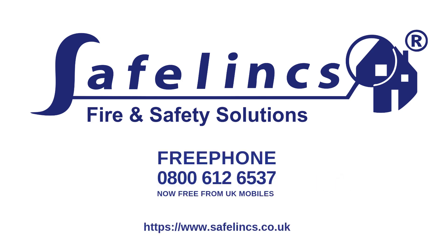To order a replacement alarm or to ask further questions, please ring Safelinks or visit our website.